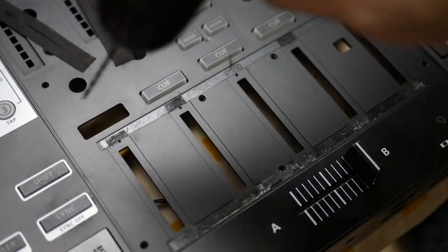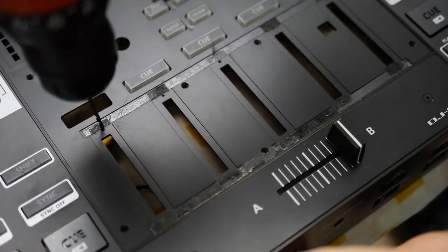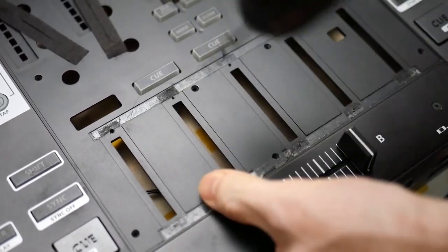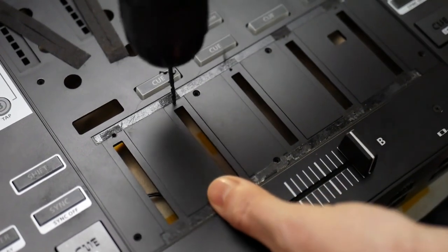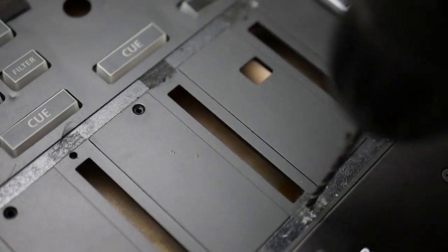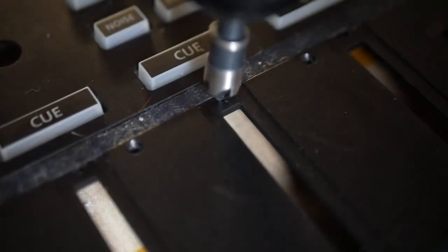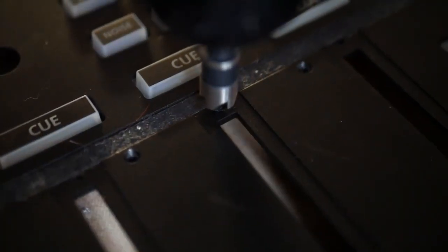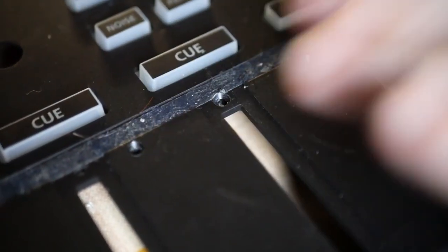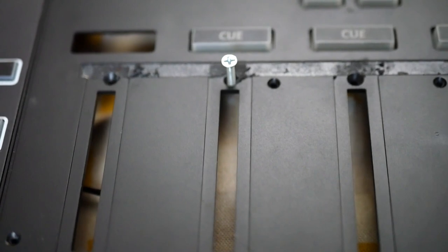Next, grab your drill and drill bit and drill out each of the punches you just made. Then grab your countersink bit and countersink the holes to make room for the screw head to sit flush. Test-thread a screw into each hole to make sure that the head sits completely in the countersink and flush with the surface.